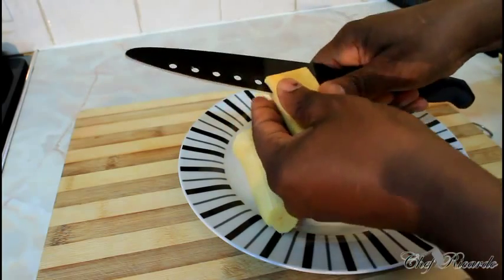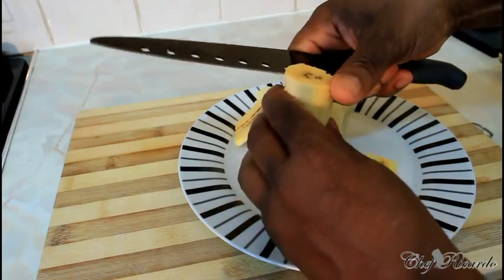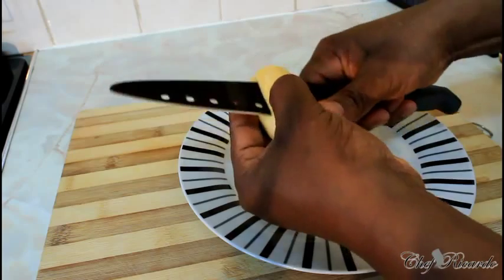Take your time and use a small knife. Don't do what I'm doing, guys, because I don't want you to cut yourself. Sometimes people cut it differently and fry it, but I don't like it that way — I like it this way.